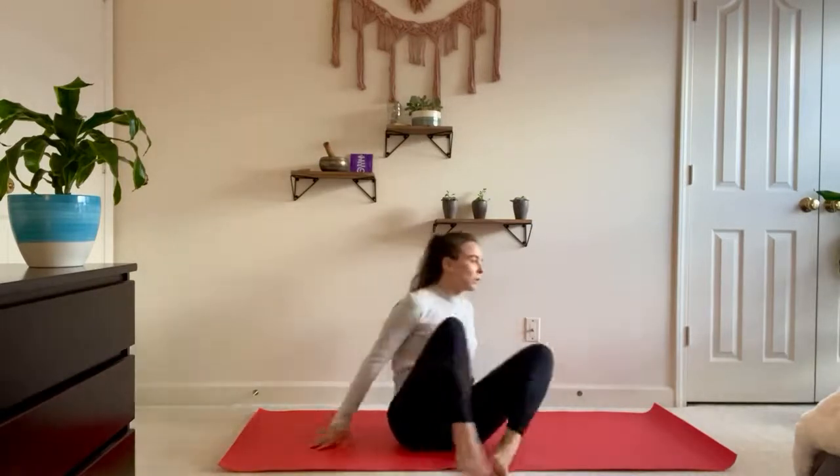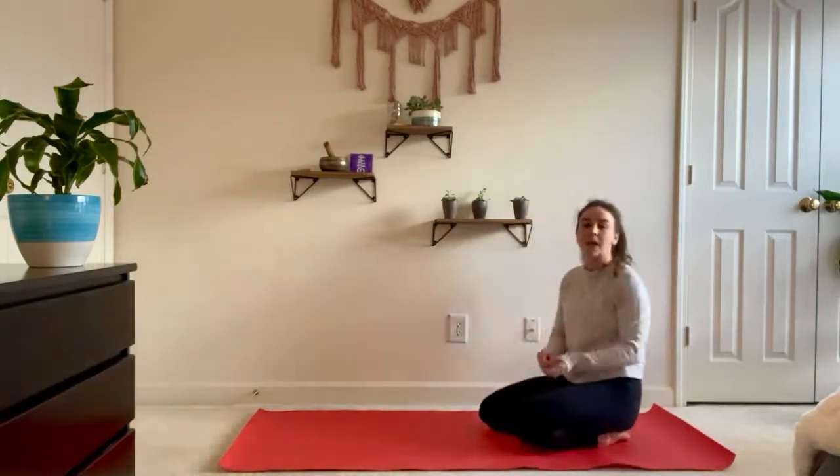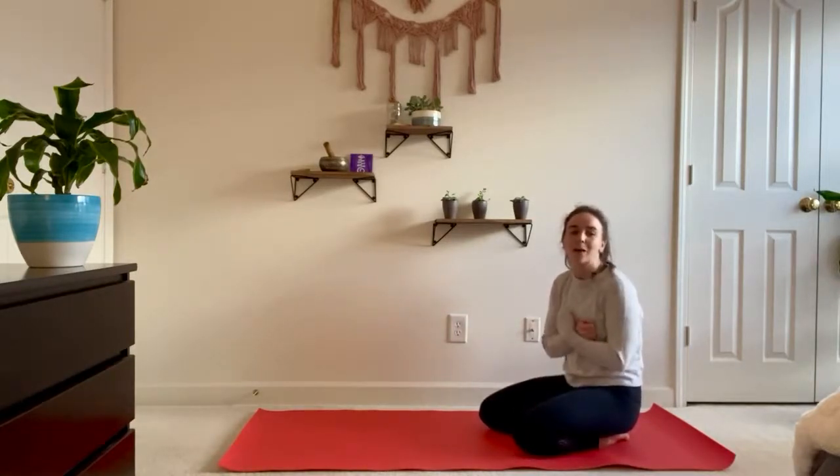We'll start in child's pose and when I actually do this practice normally I do it right by my bed. I don't even use a mat. I usually have nice big warm comfy clothes on and I always have a candle lit as well. So make it like a nice space for you and just kind of set that up for yourself before you start.